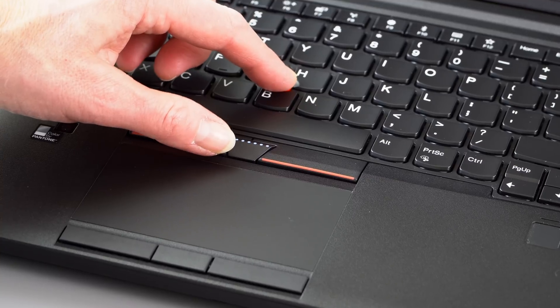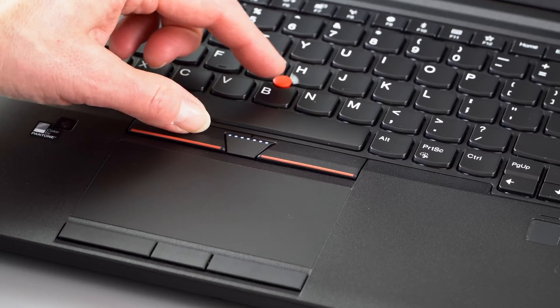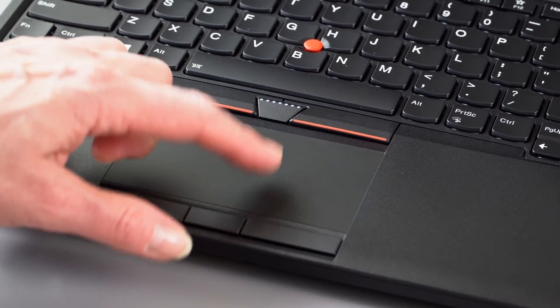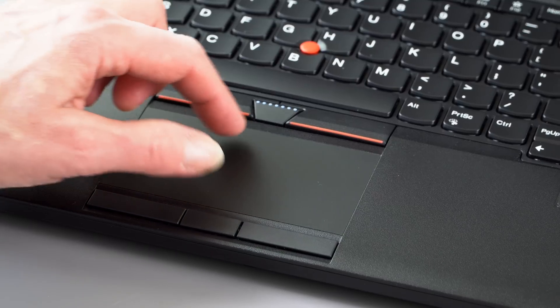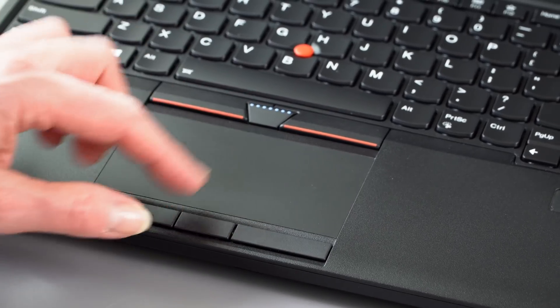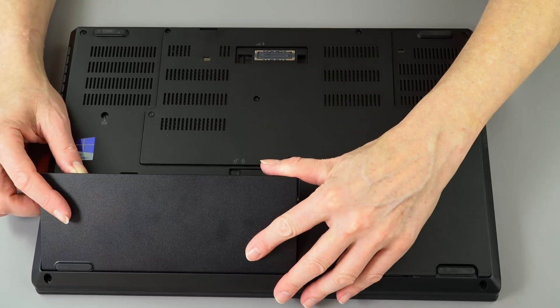It has the usual ThinkPad-style trackpad with a little nub point pointer for those who like that, plus dedicated buttons up top for the nub point and a three-button trackpad down below. Usually ThinkPads have two buttons, but this one has three because it makes sense for content creation and 3D rendering applications where that center button is useful.